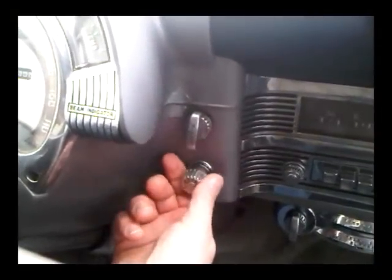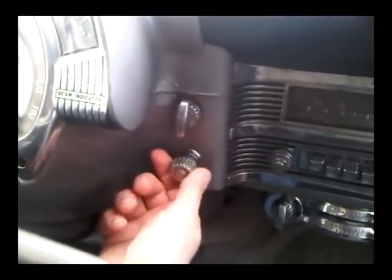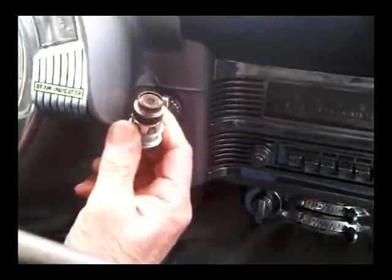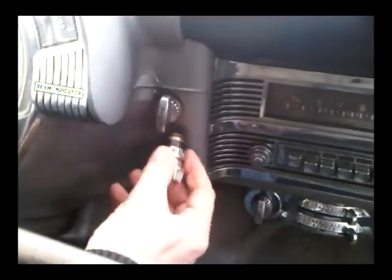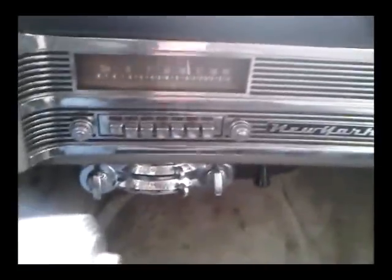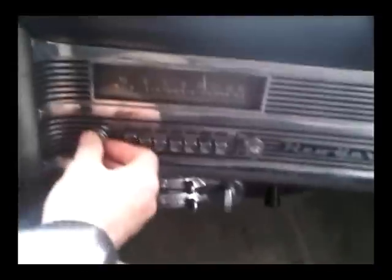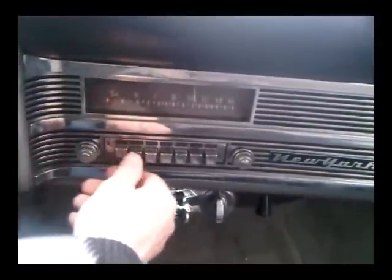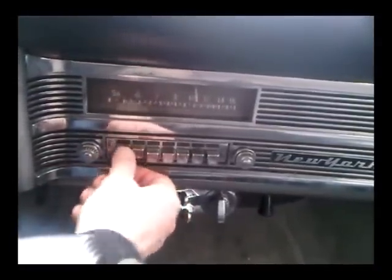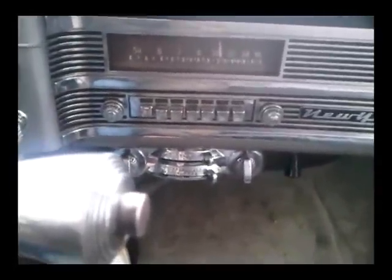Down below that is something that was very important in 1950 — a cigarette lighter. In this particular car there are some in the back as well. Over here we've got a built-in radio, which is quite impressive — people think these are all new, but this car had a built-in radio 61 years ago. This particular model doesn't work at the moment, but it looks impressive where it sits.